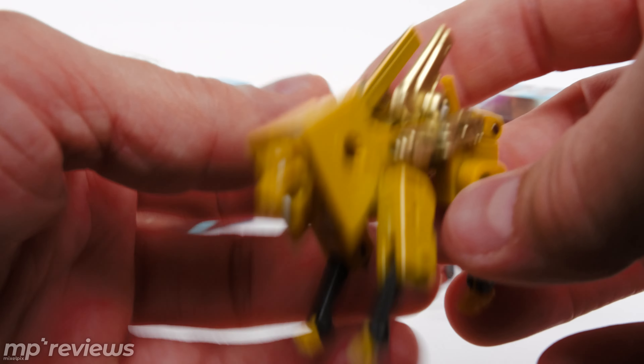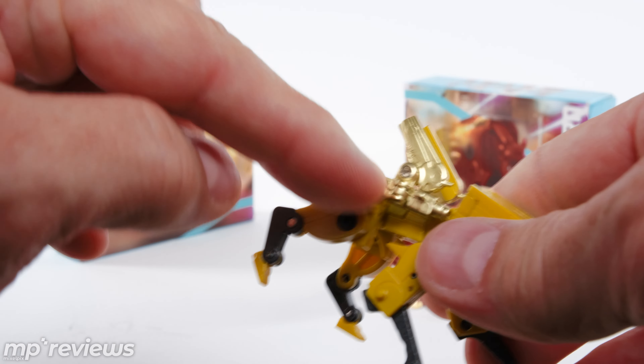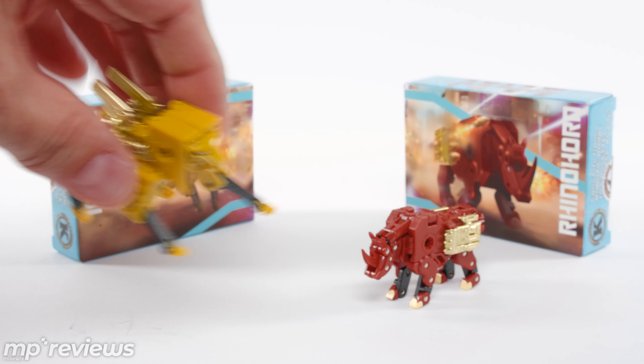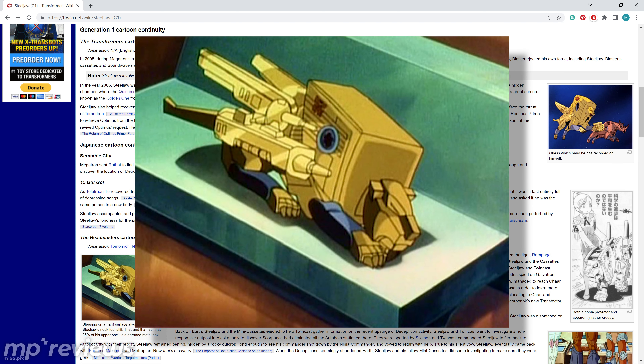If you're like me and had the impression that Steeljaw was supposed to have his weapons further back on his haunches, I actually checked some reference images on tfwiki.net. He does not — those things are on his sides. The barrels of the guns come up next to his mane, so it is accurate.